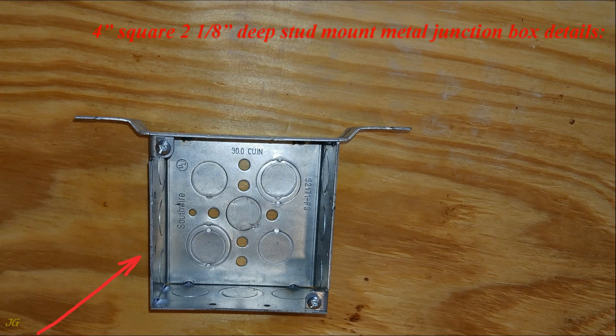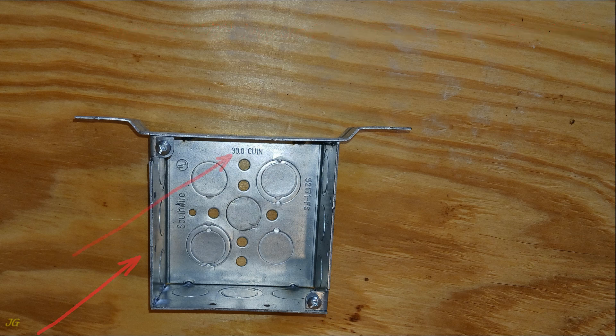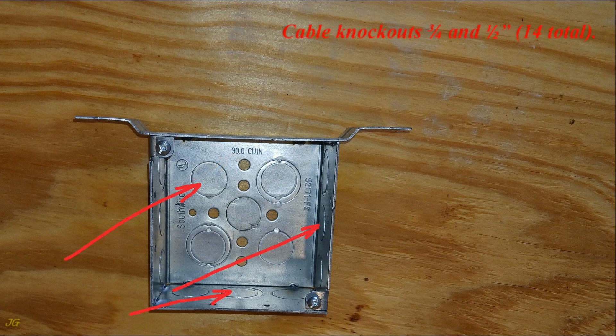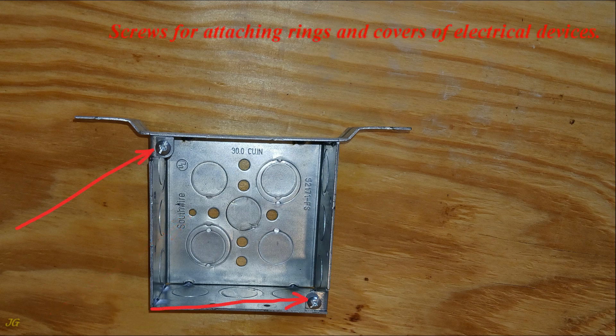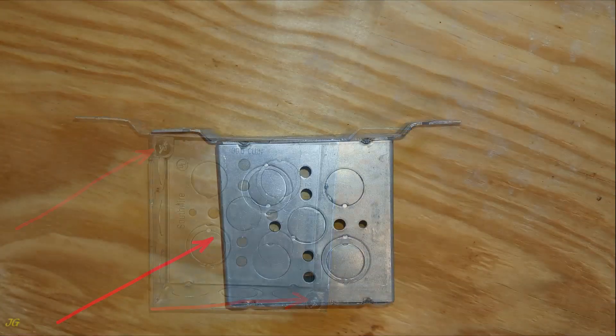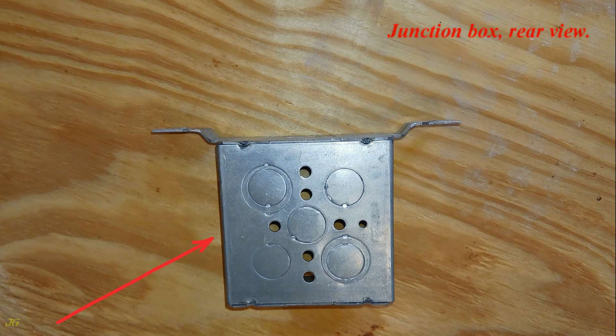4-inch square, 2-and-1/8-inch deep stud mount metal junction box details. Capacity: 30 cubic inches. Cable knockouts: 3/4 and 1/2 inch, 14 total. Mounting brackets. Ground screw hole. Screws for attaching rings and covers of electrical devices. Junction box rear view.